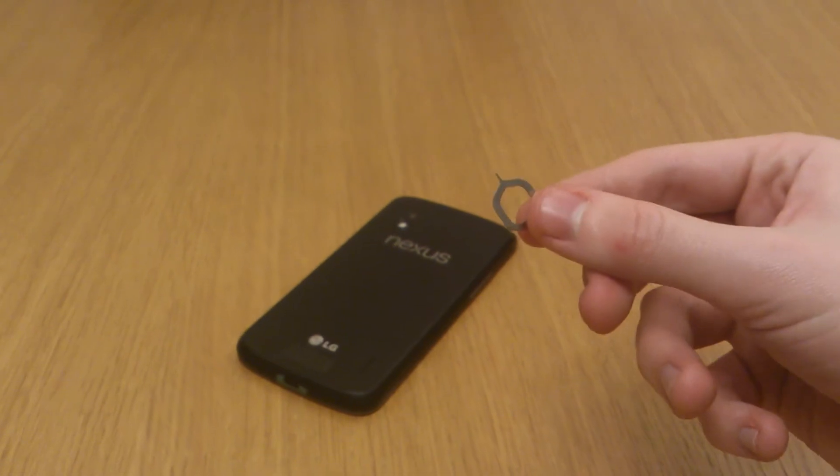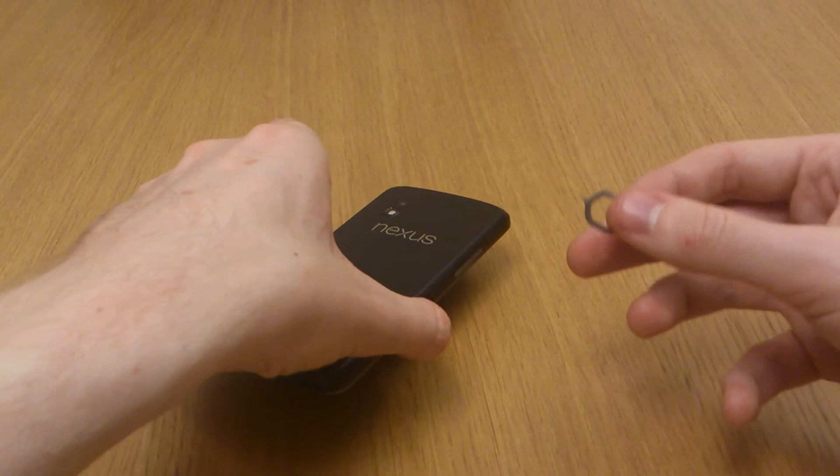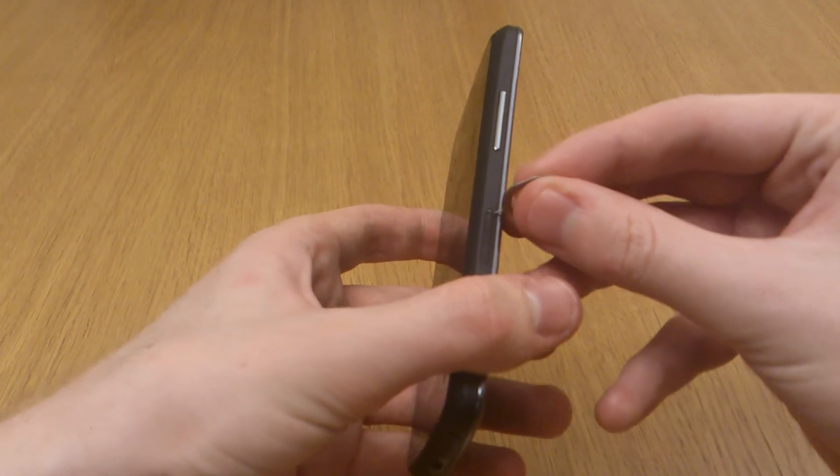Now a big problem is obviously if you can't find this, you're going to want to try and find a really thin paper clip or possibly even a pin — obviously not too sharp a pin, but it's going to need something pretty precise.